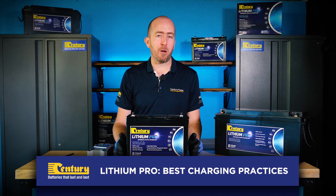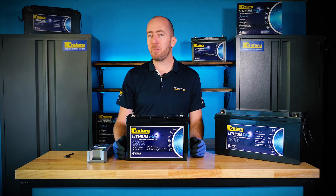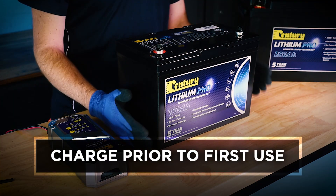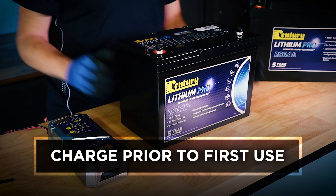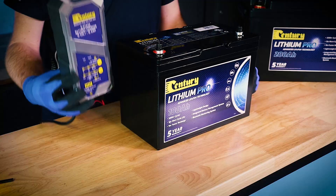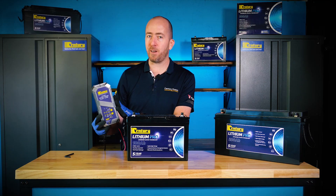So you've purchased a Sentry Lithium Pro battery and you want to know the best practices when it comes to charging. You've come to the right place. All Sentry Lithium Pro batteries must be fully charged prior to their first use, using an appropriate battery charger like the Sentry CC1212XLI, which has a dedicated lithium charging profile.